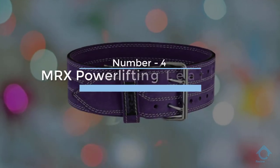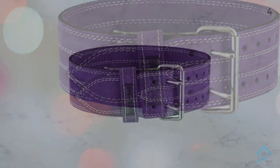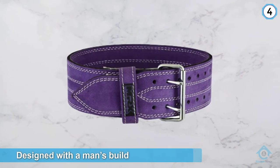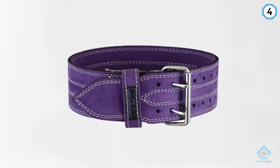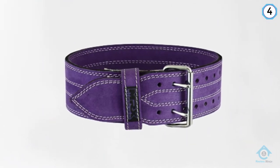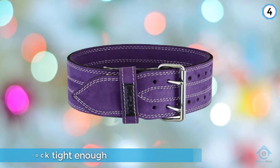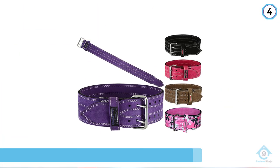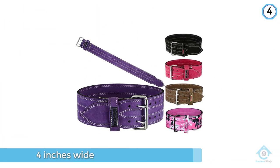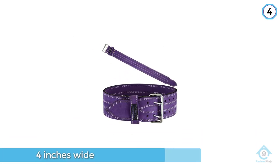Number four: MRX Powerlifting Leather Belt. Since many weightlifting belts are designed with a man's build in mind, some women have a hard time finding a belt that can lock tight enough around their often smaller waist. The MRX Powerlifting Belt is 4 inches wide and made to conform to a variety of body types. The belt is constructed of durable leather and has a stainless steel slide bar buckle that allows for an ideal fit, no matter your waist size. It comes in 6 sizes and multiple fun and classic colors.